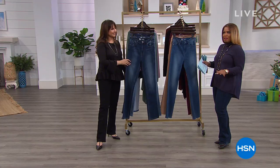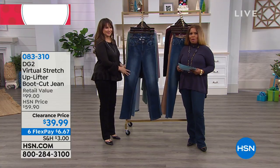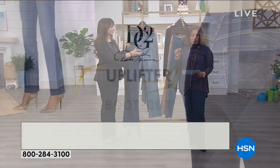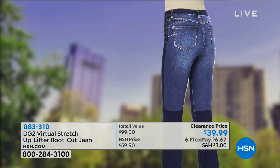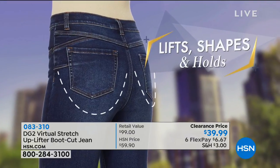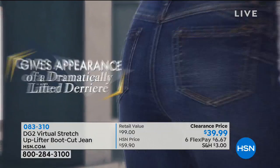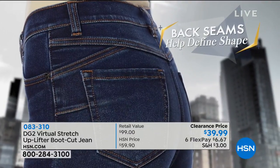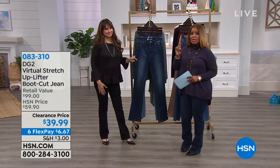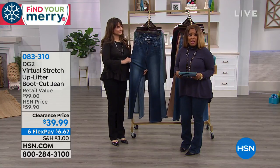Back from break, Marlo comments on the background music having a Jackson 5 vibe. Now delivering on the uplifter jean: it lifts, shapes, and holds your backside; smooths and defines; features an interior support panel for a heart-shaped, dramatically lifted derriere. Back seams and a yoke help define the shape. It's the number one best-selling jean all day at $39.99 — one of the lowest prices ever. Available on FlexPay.